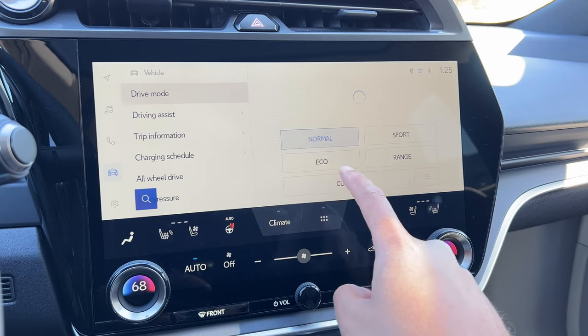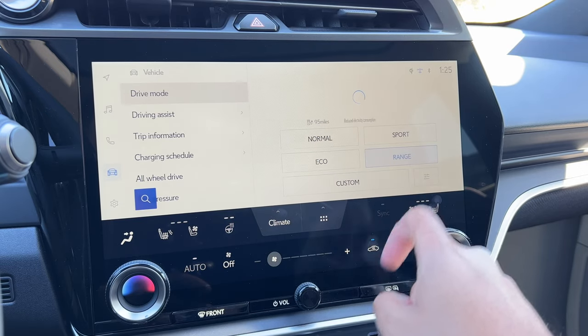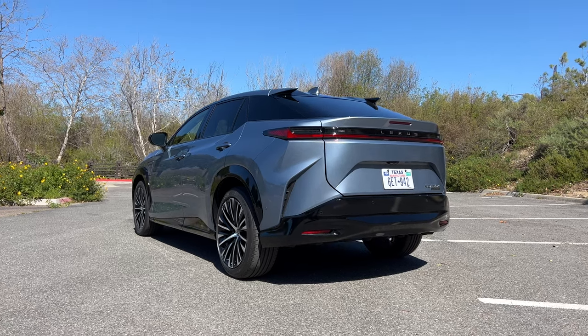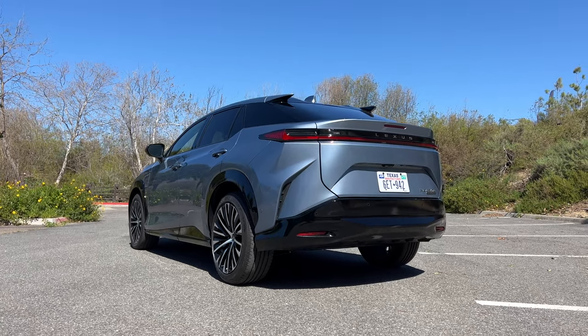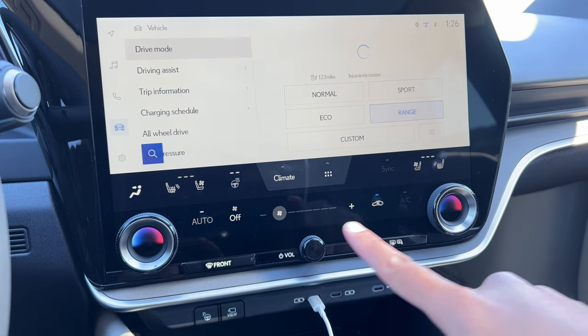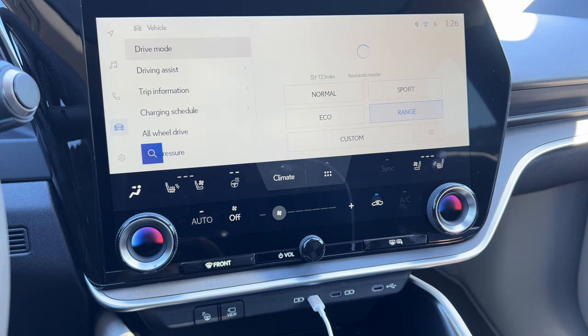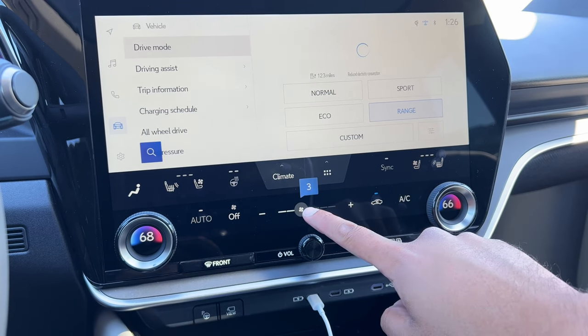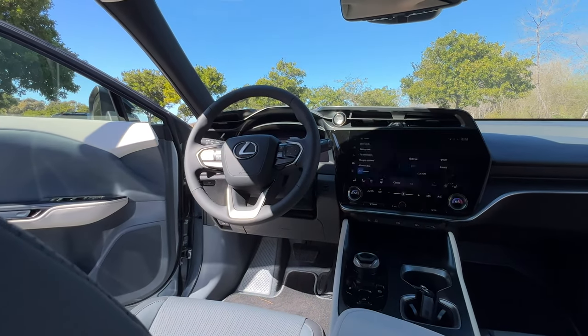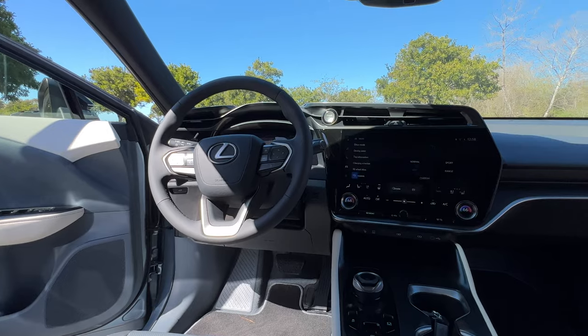You do have a few other drive modes depending on the model you go for, including normal, eco, and range. The range mode maximizes your range, and if you're in range mode, this becomes more rear-wheel biased because the front motor, which is more powerful, stops working as hard — so you have less power but longer distance off your battery. When you activate range mode, the HVAC system shuts down and the RZ limits other energy-using aspects to conserve battery, although you can turn the HVAC back on, but that takes away from maximizing range.